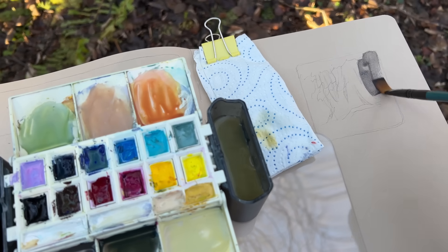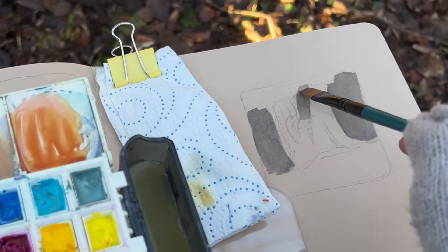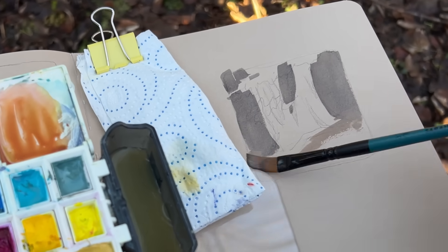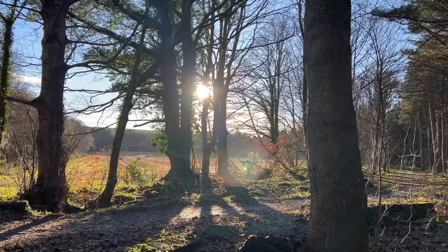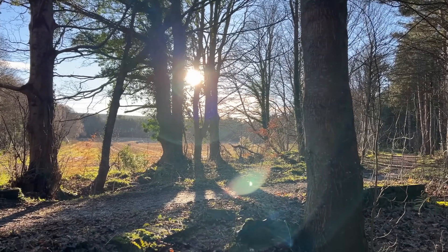It's a very complex subject so the challenge was to simplify it enough, especially because I'm painting so small. But really my main focus in this little study was the light — I really wanted to hone in on my strategy for painting all the beautiful shadow patterns and emphasizing the bright warm winter light pouring through the forest.